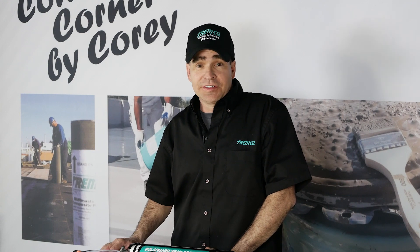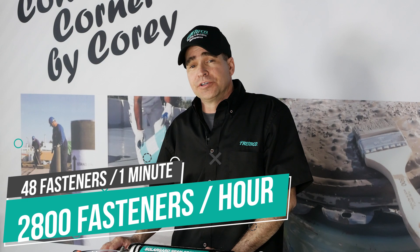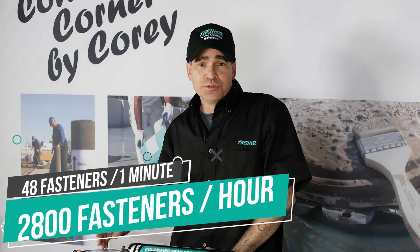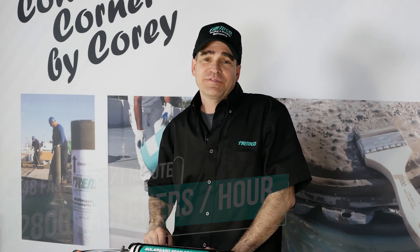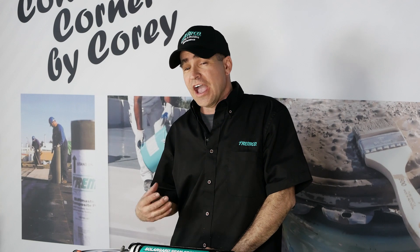So 48 fasteners in about a minute — that's 2,800 fasteners in about an hour. I've been that guy up on metal roofs sealing every fastener one at a time. It's tedious work, and I know that this device is going to make your life easier and provide a much better final product.